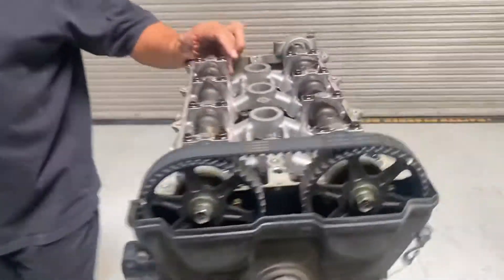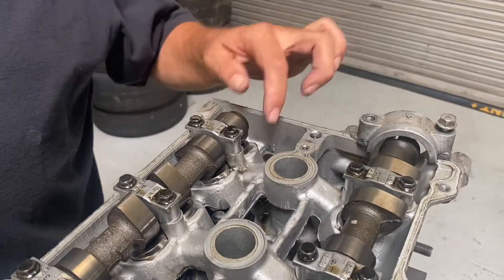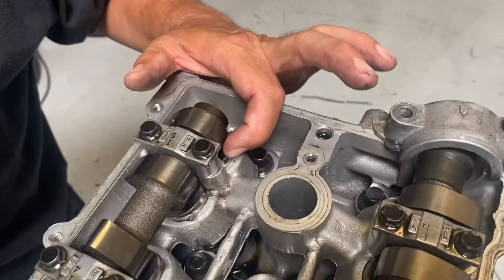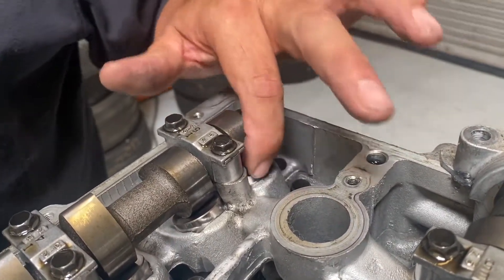This is a 1.8, like a 94 to 97. I can see that because the lifter right here is not adjustable. When they're adjustable, that's a 99.